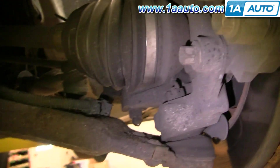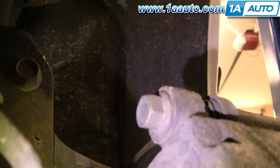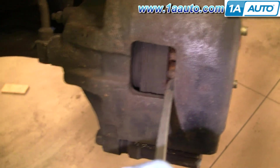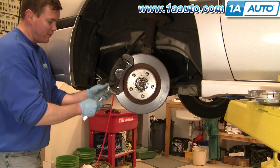To remove the calipers, you're going to remove two 15mm bolts — one down there and one right up there. Before you do that, take a screwdriver or a large pry bar and put it in this hole. If your brakes are worn down more than on this car, you might have to use more angle. Then pry out — that helps push your piston down into the caliper and makes it easier to get the caliper off.